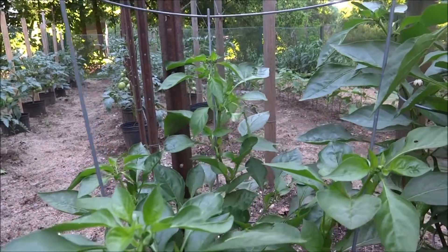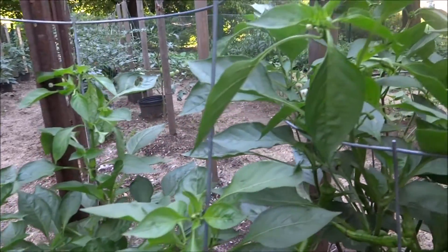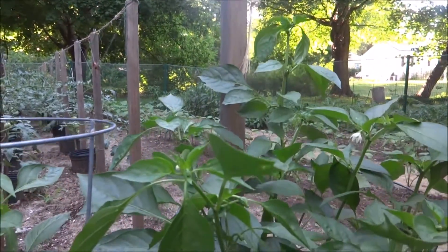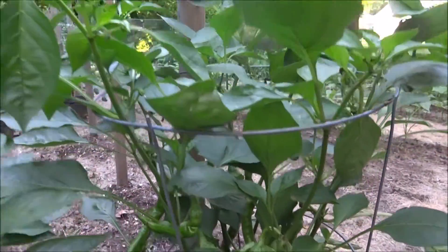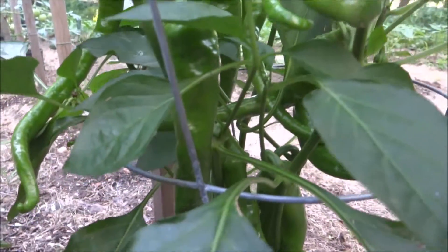Now we'll look at the pruned pepper plant, which is considerably taller at this point — probably almost seven, eight, nine inches taller. Still lots of peppers.